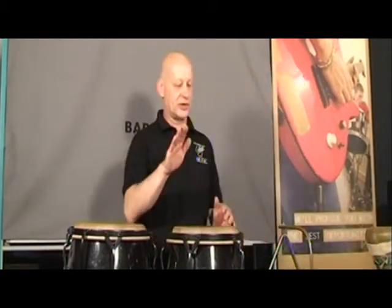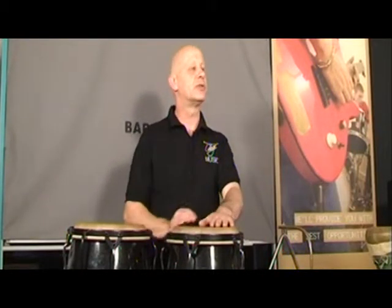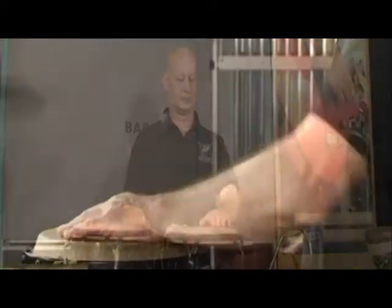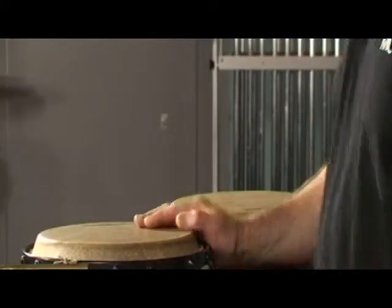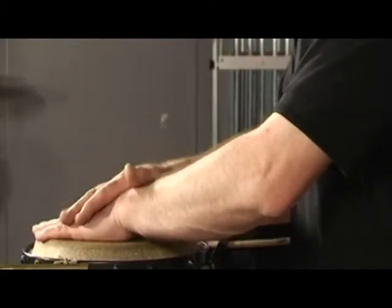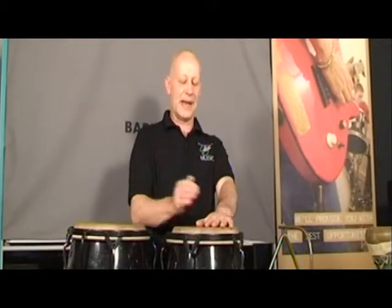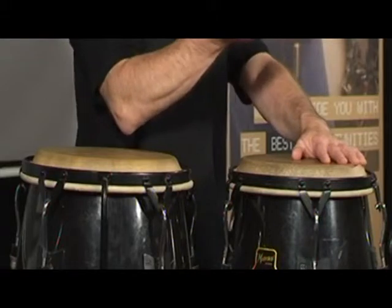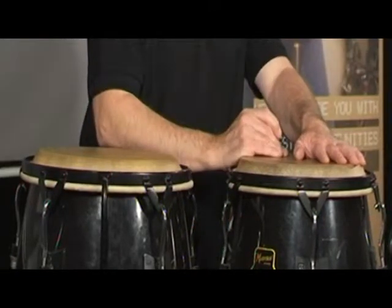Moving across now to the conga. The conga has a muted or closed stroke, an open stroke, and a slap stroke. The slap stroke is a combination of having the hand on the head to dampen the drum, then making a cup shape and coming across the head.